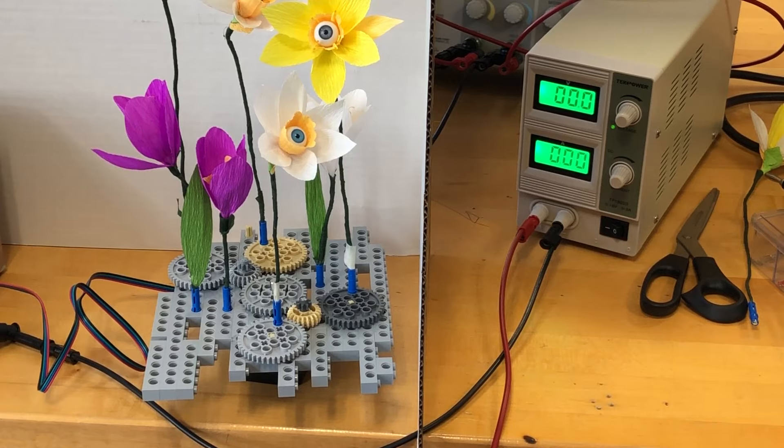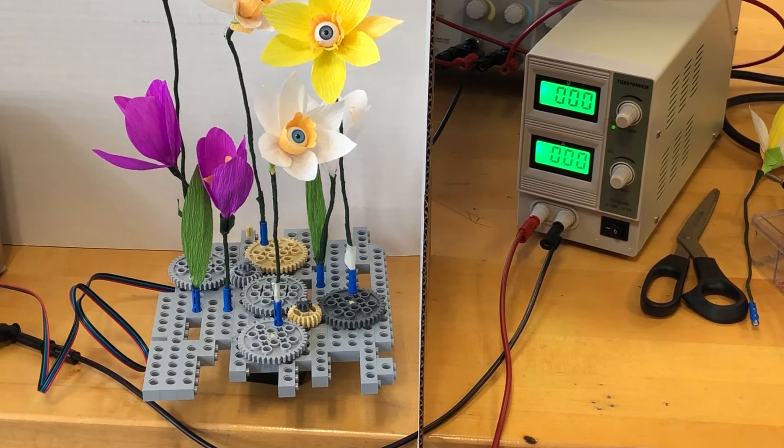The Arduino can provide 5 volts to the stepper motor driver and to the PIRs, but the stepper motor itself needs quite a lot more than that. So we have a power source here with the green wire, and that gives us about 8 volts, which is necessary to run the motor.